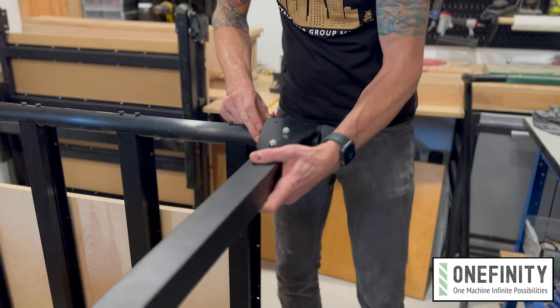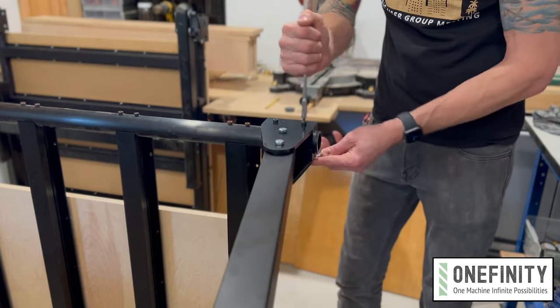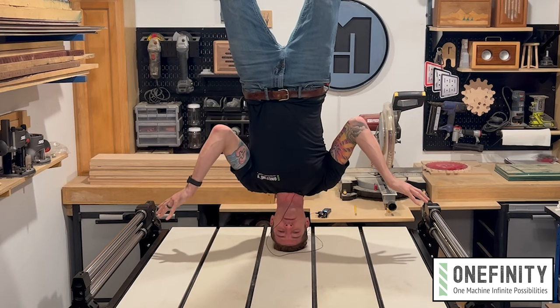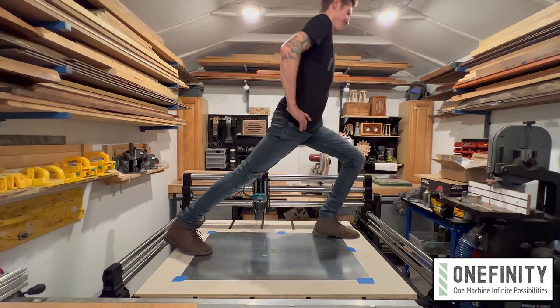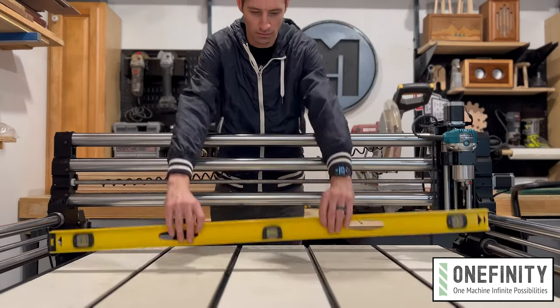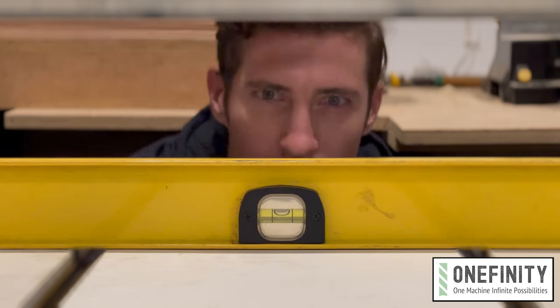The fixed stand leg kit attaches to the QCW the same way the rolling folding stand does, but without moving parts. And no moving parts means it's super sturdy. Its compact design provides a solid, wobble-free base for your CNC with easy-adjust leveling feet. The setup is quick and easy, making the fixed stand a great addition to your Onefinity CNC.